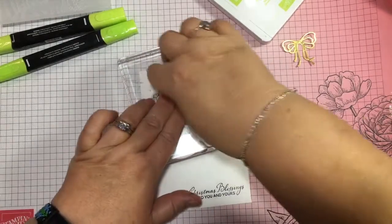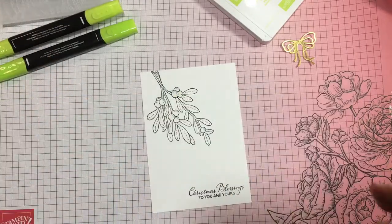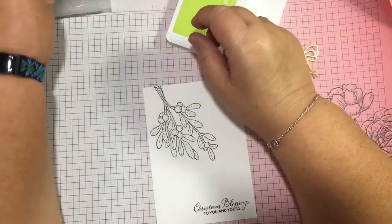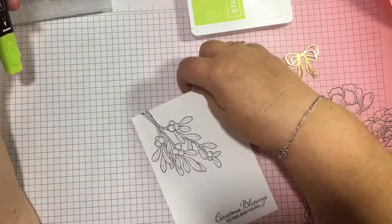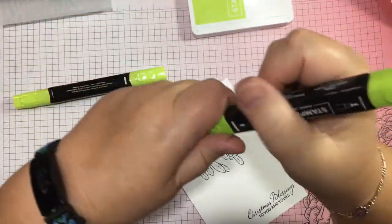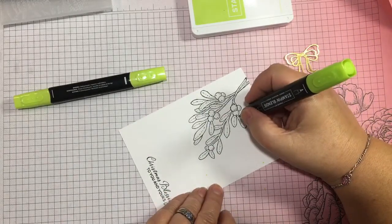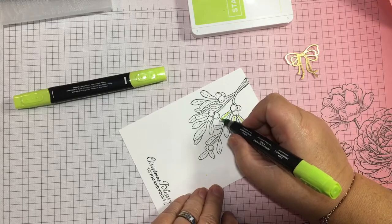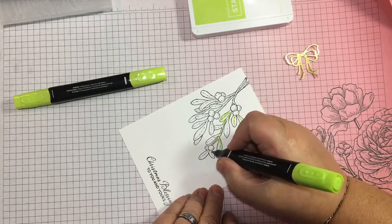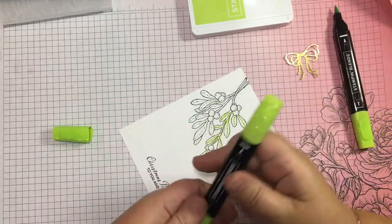Just making sure the ink has a chance to transfer. I might just trim that a little bit anyway — we'll do the colouring and see what happens. I've brought the splatter stamp in case I use it in the colouring, but for the moment I'm just going to do a bit of colouring on the leaves. I'll just put some of the dark colour in and then blend it out with the light.